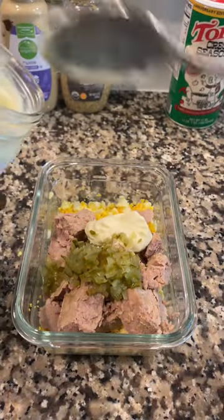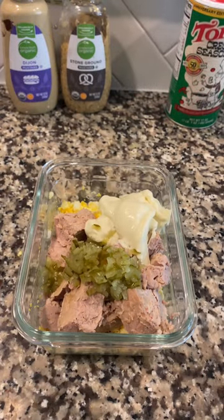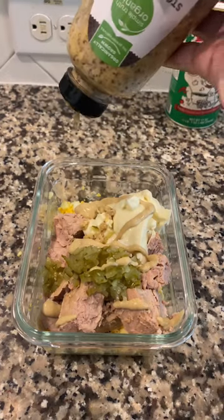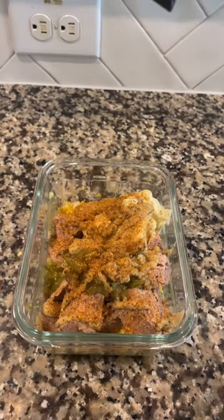You can also use Greek yogurt if you want something higher in protein. A drizzle of some Dijon mustard, a drizzle of some spicy brown mustard, and a teaspoon of some Cajun seasoning — you can definitely add some pepper here as well.